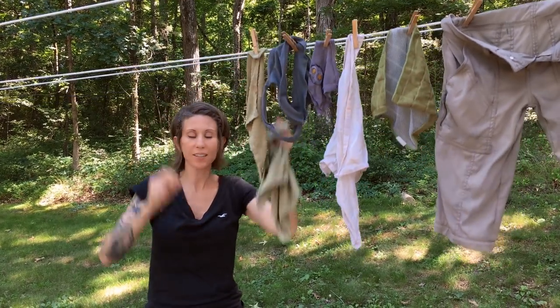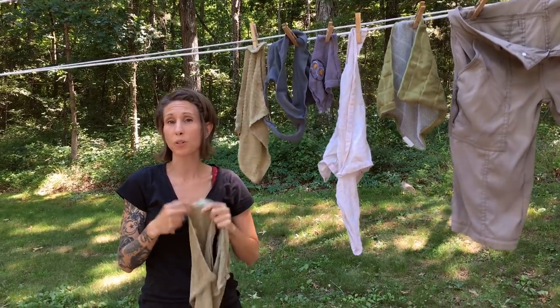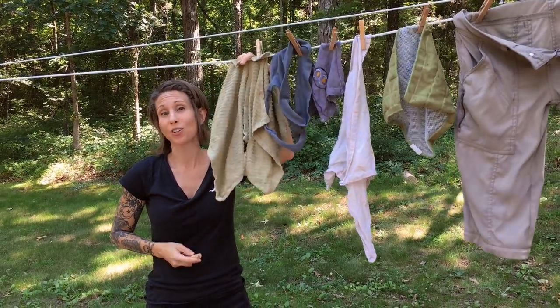Hey, it's Jake. This is Amy from Gilbrook Farm, and I want to talk to you about how you can save money with a real simple trick, which is using a clothesline.